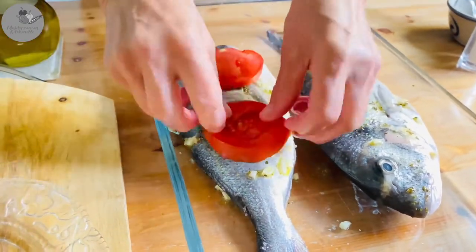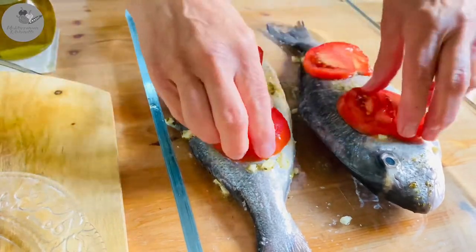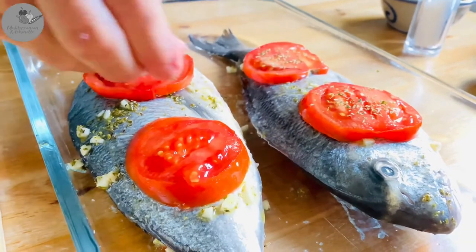Now time to add some color! Cover the fish with some tomato slices and sprinkle the slices with a bit of salt and a bit of oregano.